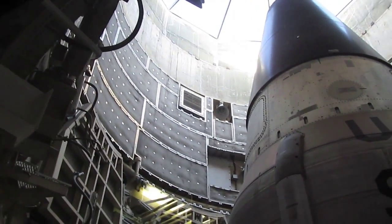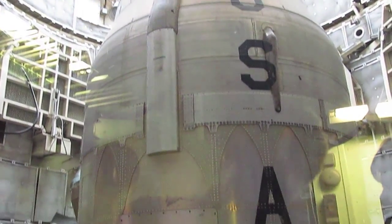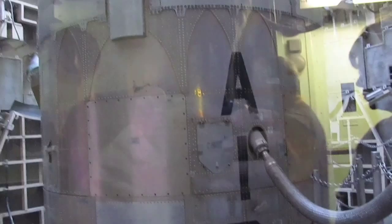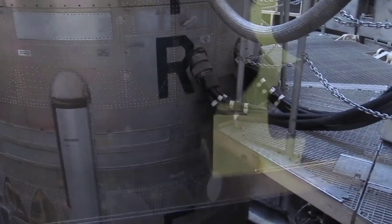The missile sits on this silver colored ring right here — that's called the thrust mount. It's connected to the thrust mount with four large explosive nut and bolt assemblies, which are in turn connected to four large shock absorbers.